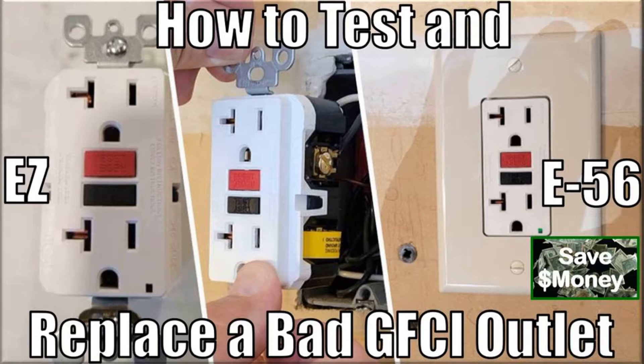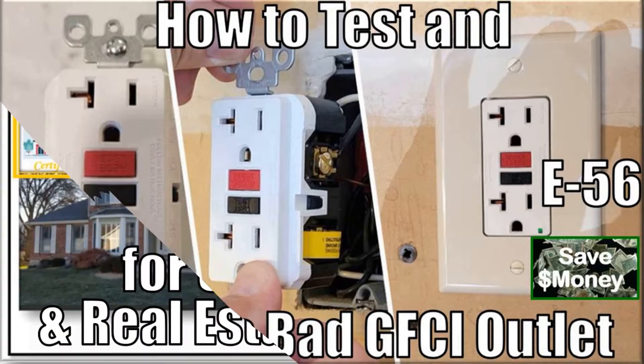To ensure you understand what I'm doing, I'll also cover some GFCI basics to include their purpose, code requirements, and wiring for single and daisy chain GFCI outlet circuits.